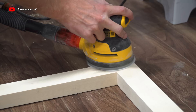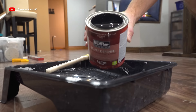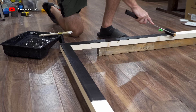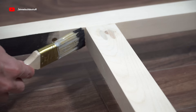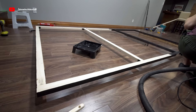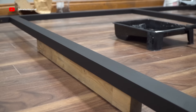Then I gave everything one good last sand with some 120-grit. To paint it I just used regular interior wall paint in an eggshell sheen and got straight black color. After three light coats it has a really nice smooth matte steel look to it.